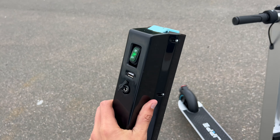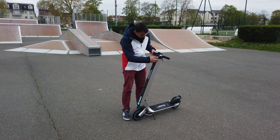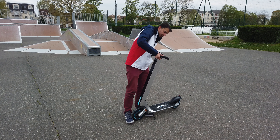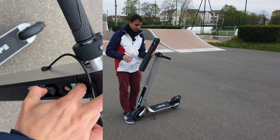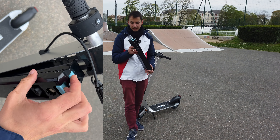Pour retirer cette batterie, c'est très simple. Je tire ici, hop, et la batterie est amovible. Deuxième truc très cool avec cette batterie : si vous regardez, elle est éteinte, je peux l'allumer et juste avoir mon éclairage. Donc je peux m'en servir de lampe, si je suis en camping par exemple.